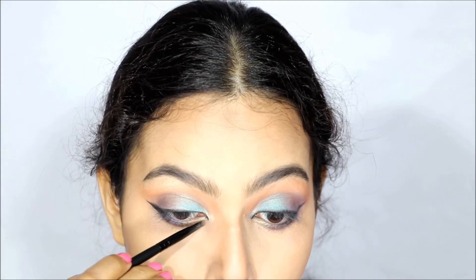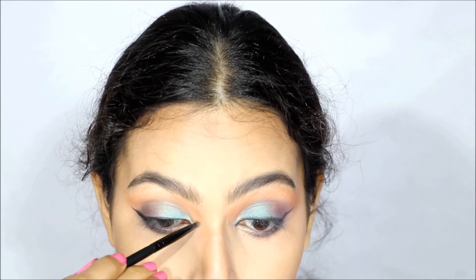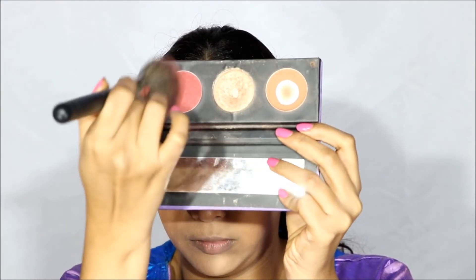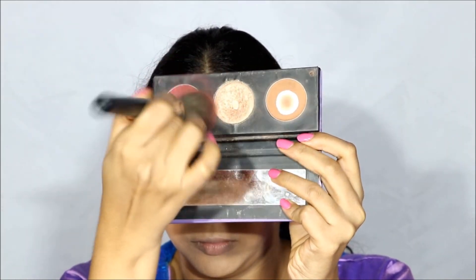After highlighting my inner corners using the sugar palette, I am lightly blushing up my cheekbones on the higher side. I am using the color from the sugar palette only. I am trying to keep the color on the high part of my cheekbone and dusting off the excess as the sugar blush is really pigmented.